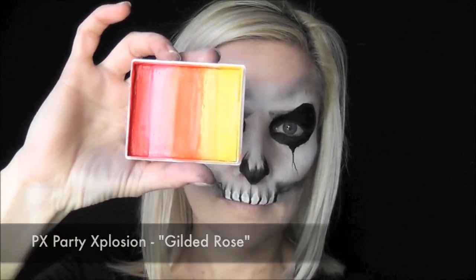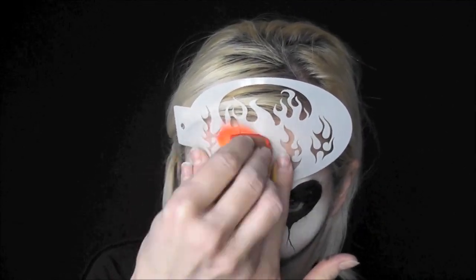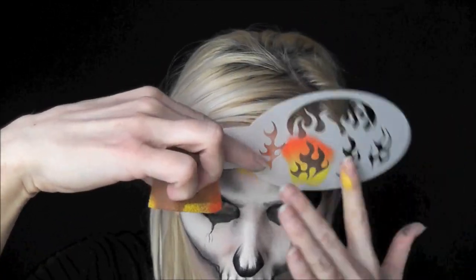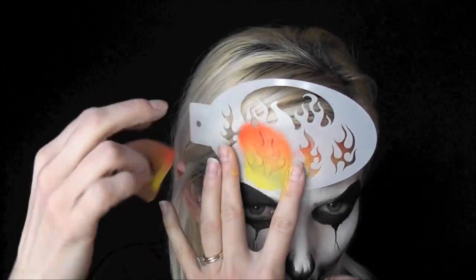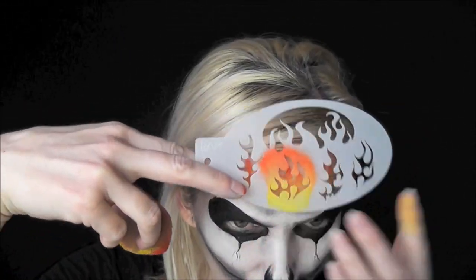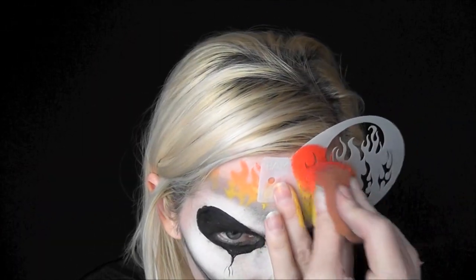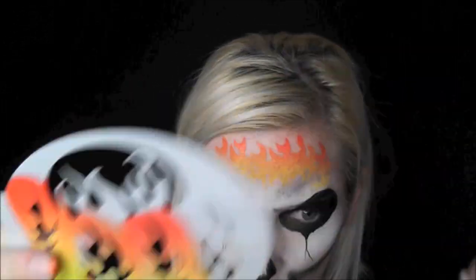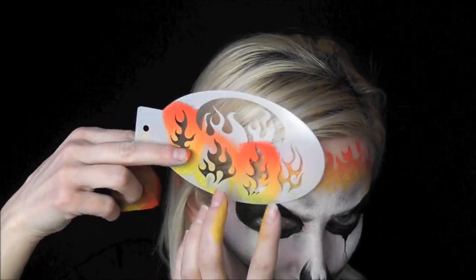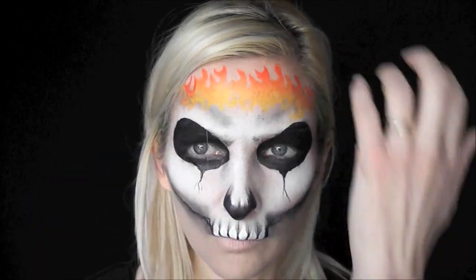For the flames I'll be using Party Explosion Rainbow Cake in the color Gilded Robes and BAM stencil 1019 to give it some flames. I'm having the yellow at the bottom of my flames and the orange at the top. Using a stencil like this with a sponge gives it a nice gradient look, going from light at the bottom to darker at the top. I'll do a second row the same way with a little more red on the tip of my sponge, varying the flame pattern using all four of the different flame shapes.